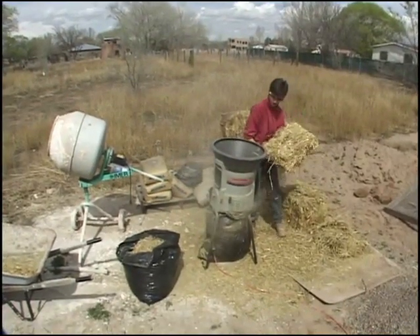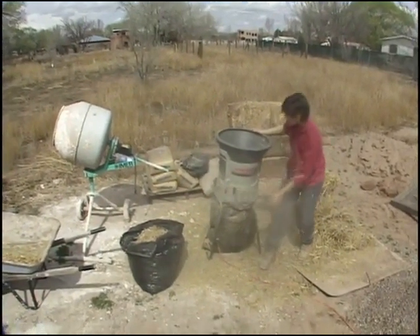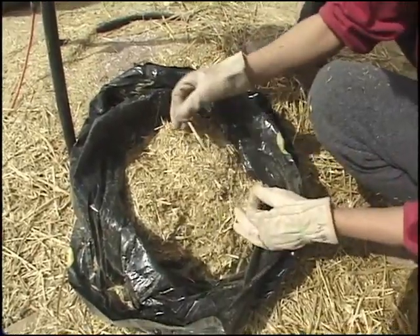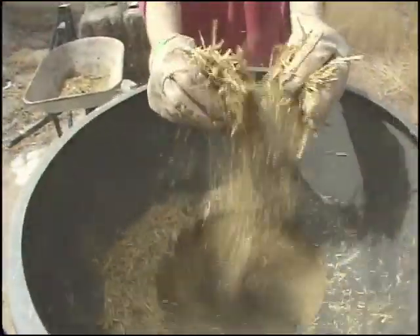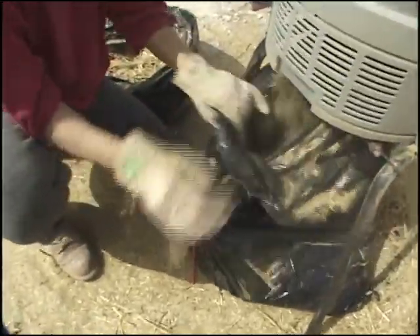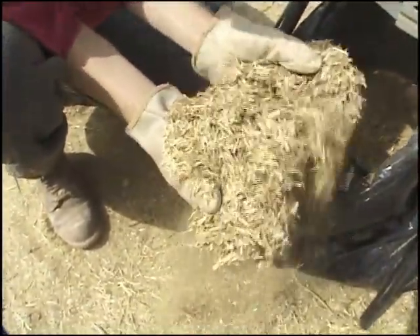Now we've got some coarse ground straw here. You can see the consistency — it's still got some pretty big chunks in it, so we're going to put this through again. Starting with round two here. It's a much finer straw that will really look nice in the finished plasters.